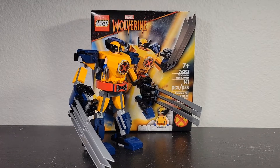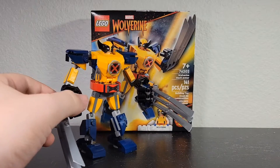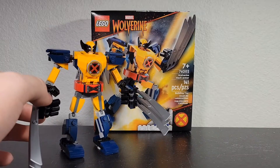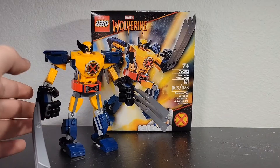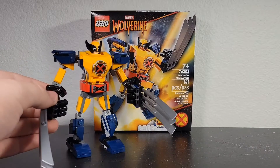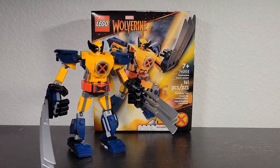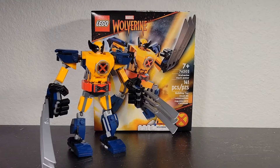Hey guys, today I'm reviewing probably one of my favorite new recent sets, or at least one of my favorite small sets. You can't really pair this against some of the bigger sets with a lot of figures, but this is definitely one of my favorite sets right now. Let's just get straight into it — this is 76202, Wolverine Mech Armor, with 141 pieces, and it retails for ten dollars.